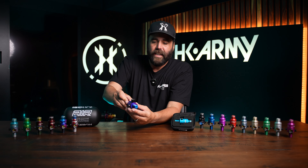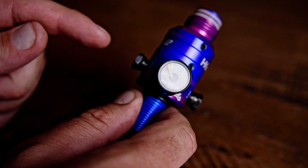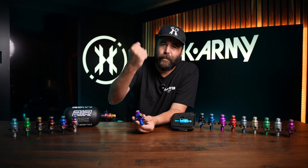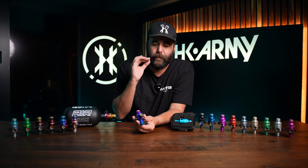This reg right here is going to come with a micro gauge. This is a smaller gauge than most other regs — other regs have a normal standard gauge. This is going to be smaller, so it's not going to be in your way. It's just an easier, nicer setup. It just looks aesthetically better.